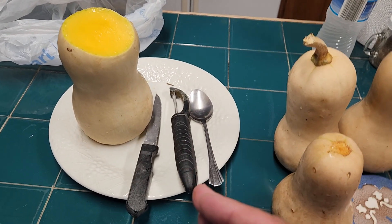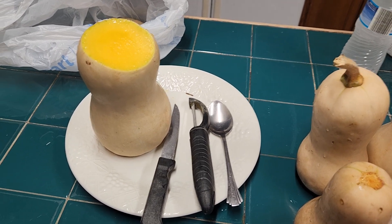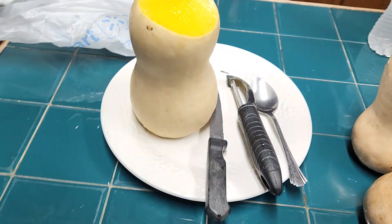Then I'm gonna cut it into little bitty pieces. I'll put a little butter, a little seasoning, and stick it in a pan like this. I'll do 400 degrees for 20 minutes. After that I take it out and drain the excess butter.